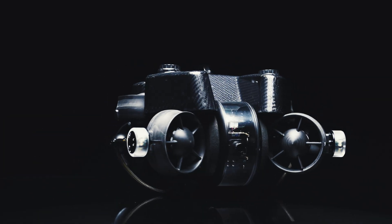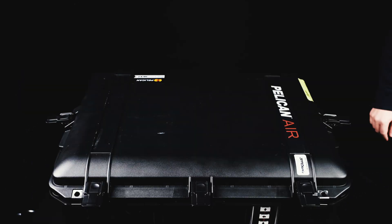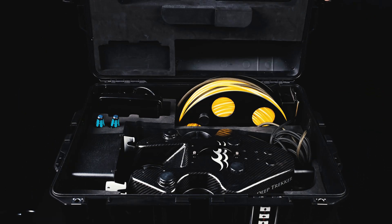Discovering your Photon ROV. When you've acquired a Photon from Deep Trekker, you will receive a custom Pelican case equipped with handles and wheels. Inside your Pelican case, you will find your Photon ROV.